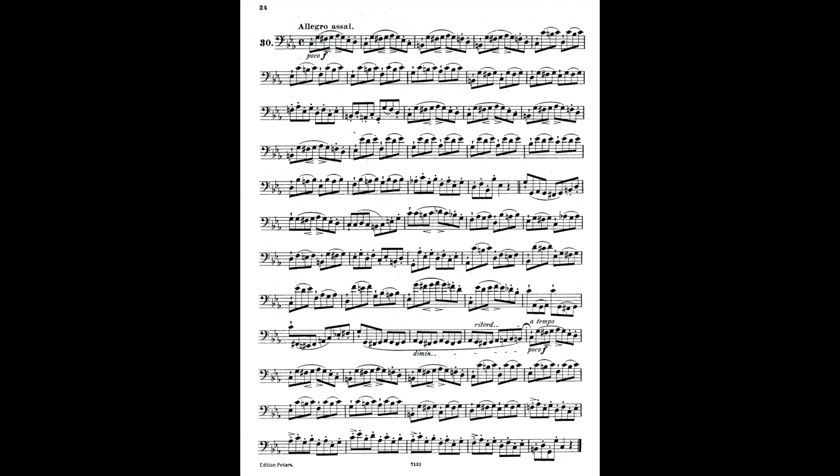Now that we've defined these terms, let's talk about allegro assai, our tempo marking. Allegro means fast and assai means very, so this is going to be faster than allegro. Do I want to sight read it that way? I absolutely do not. We want to set ourselves up for a sight reading tempo — something slow enough to process everything at once. It's always best to learn everything on the page early and not add things in later. I would choose an initial sight reading tempo of quarter equals 50 or quarter equals 60 to make sure I can incorporate every single thing on the page.